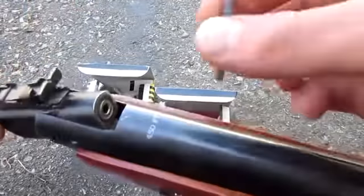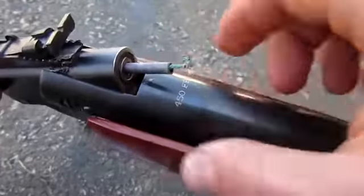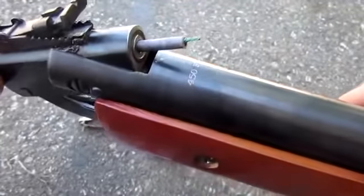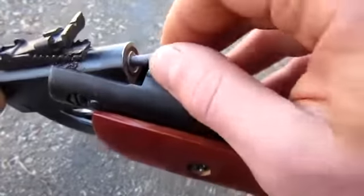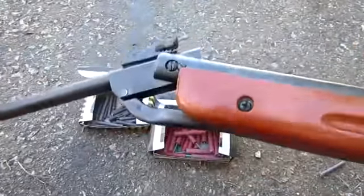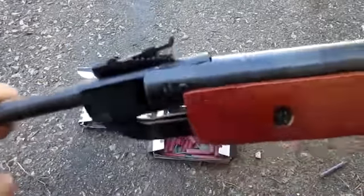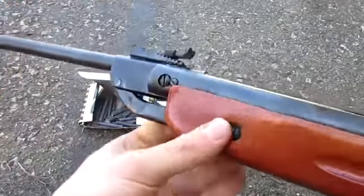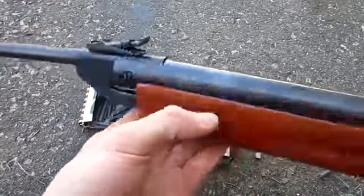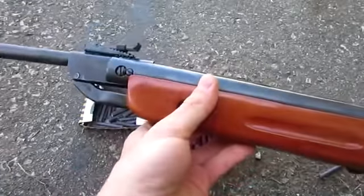This is a .177 caliber pellet gun. As you can see, they fit perfectly in the barrel. So we're going to do a baseline test using the regular break barrel action — break it in half, pop it back in place, and go ahead and shoot. Then we'll do the firecracker test and see how much more powerful it is.